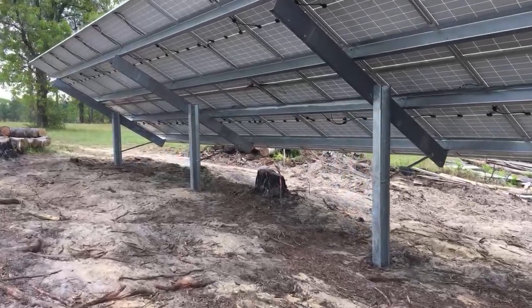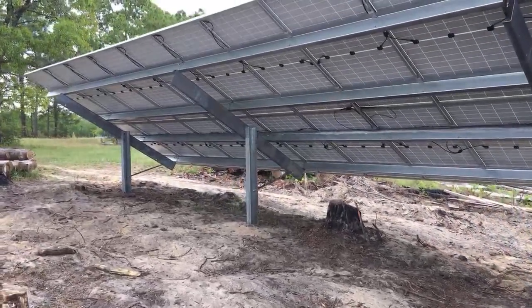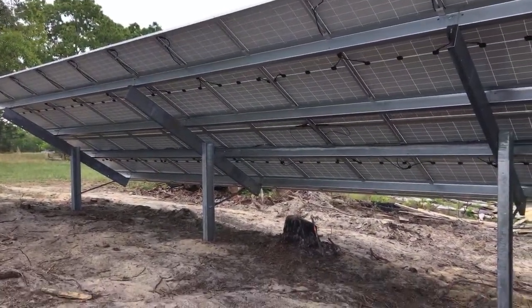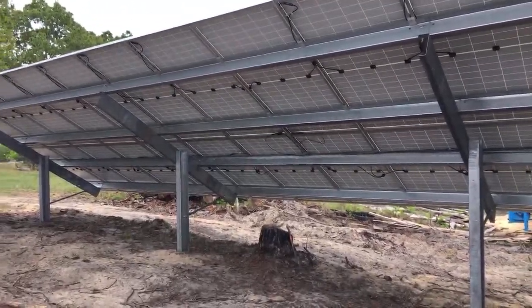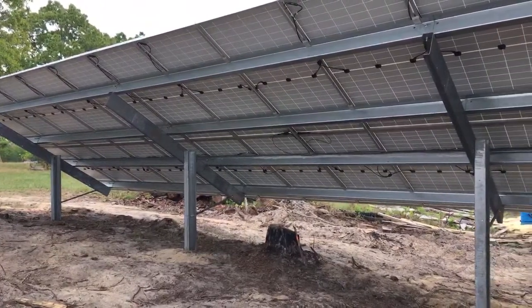A shout out to my good friend Ben — he's a faithful viewer. I just wish we could get him out here on site pulling some wire, but I think he lives too far away. Hope you're having a good day, Ben.